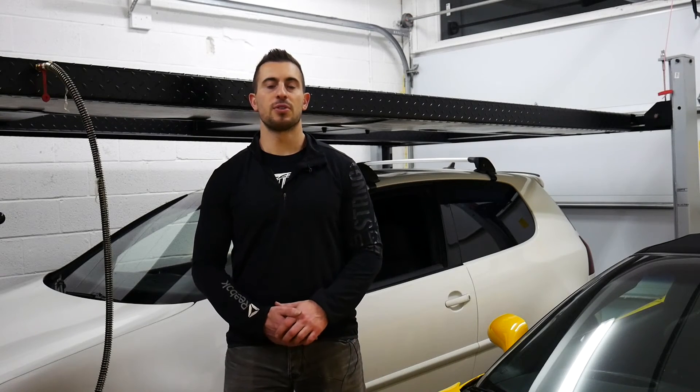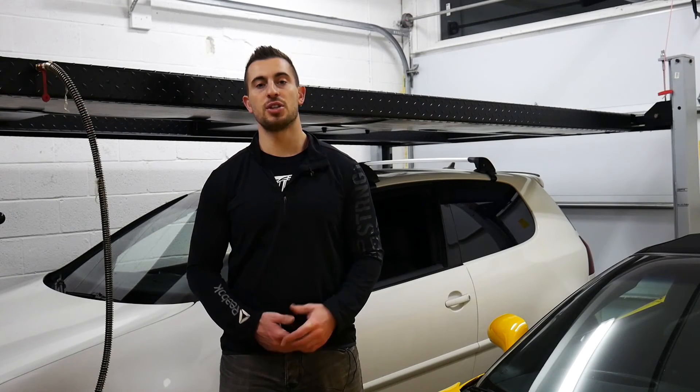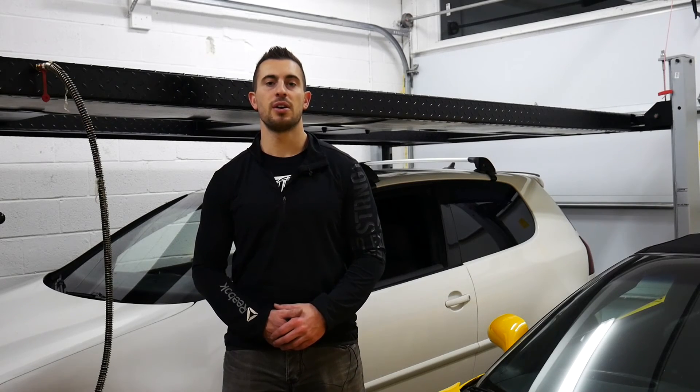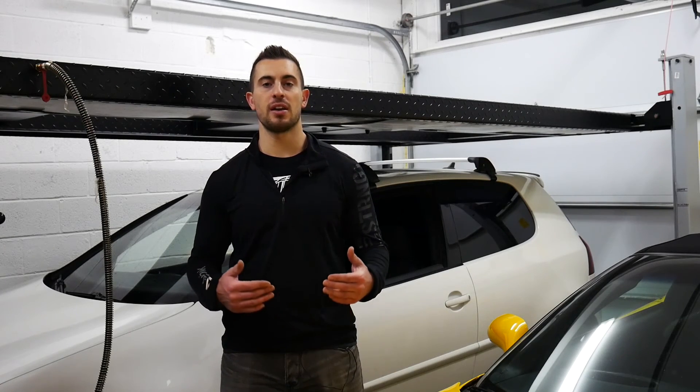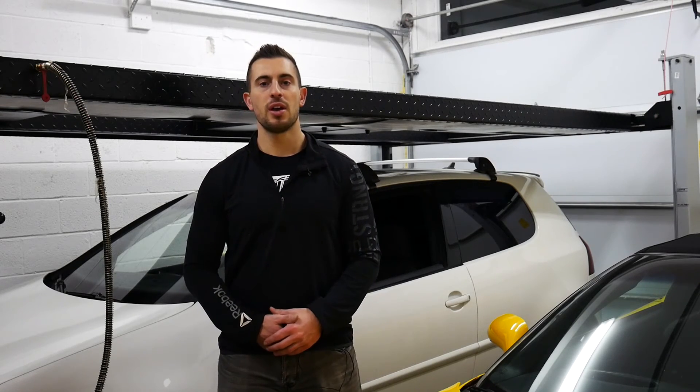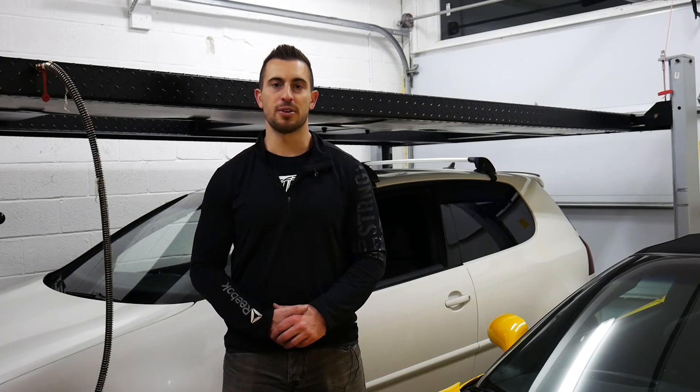Thanks for watching guys. I hope this video helps some of you who maybe just can't afford OEM components at the moment, or maybe you're just tired of chasing around electrical gremlins in your complicated OEM headlight system. Either way, leave your comments down below and be sure to subscribe and like this video if it helped you out.